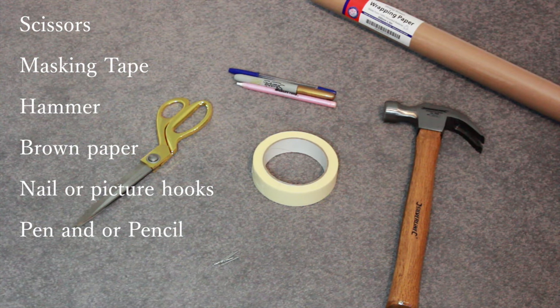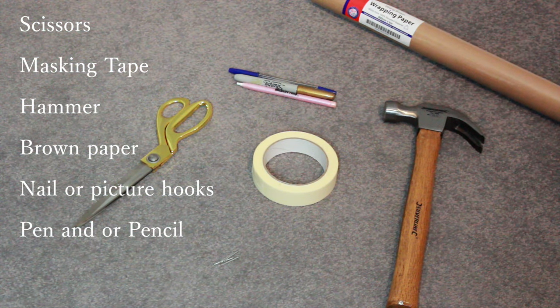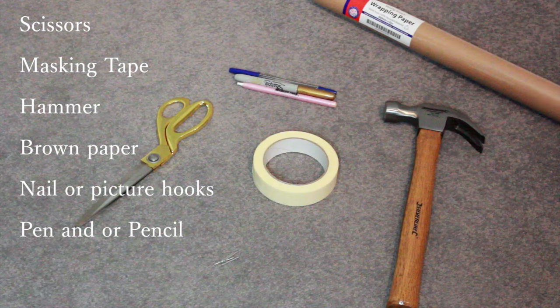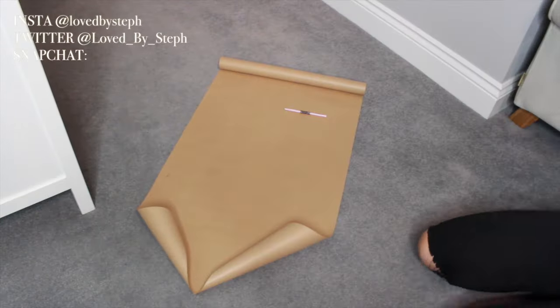To start off, you are going to need some scissors, some masking tape, a hammer, some brown paper, some nails or picture hooks of your choice — whatever you need for your particular frames — and then a pen or pencil.